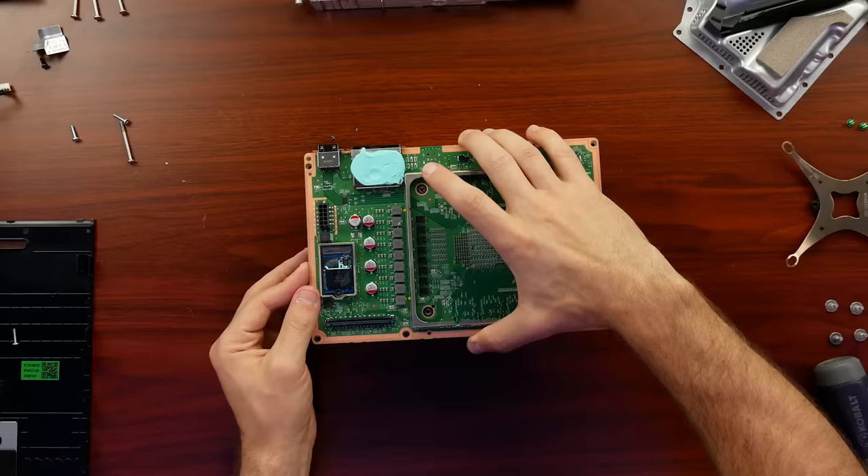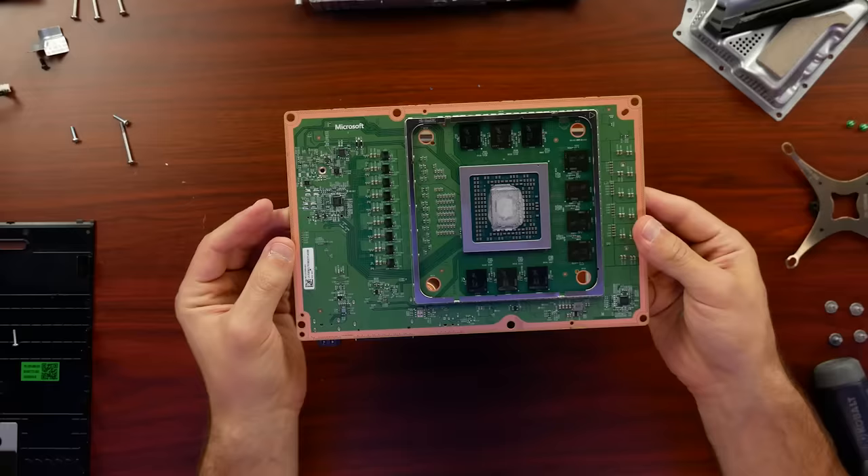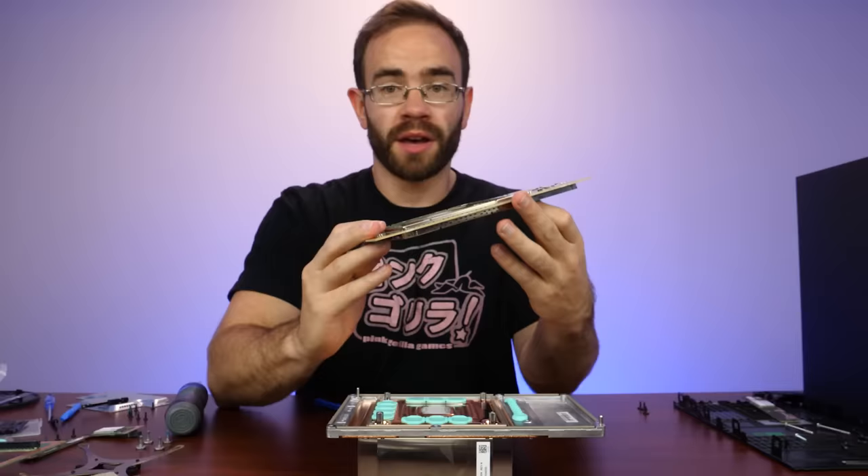With no screws left, we should be able to lift this right up. Flip it over, and there is that beast of a chip that Microsoft worked with AMD so much to create. This chip is massive — what an effort to cool it. Look at this thing.